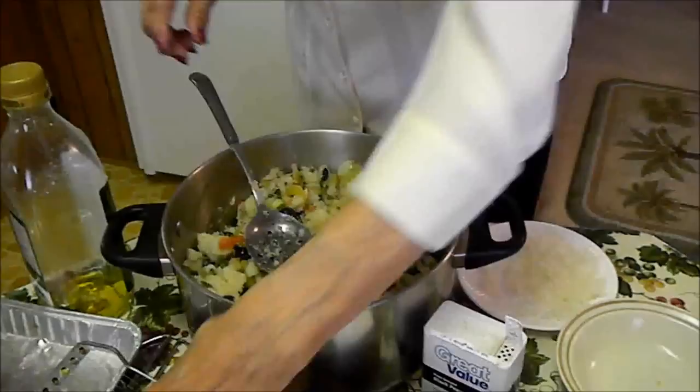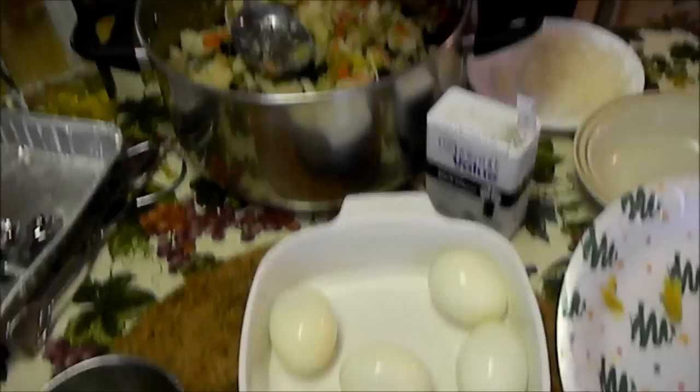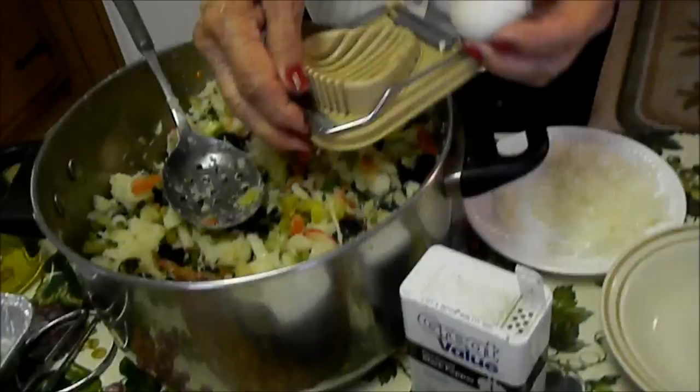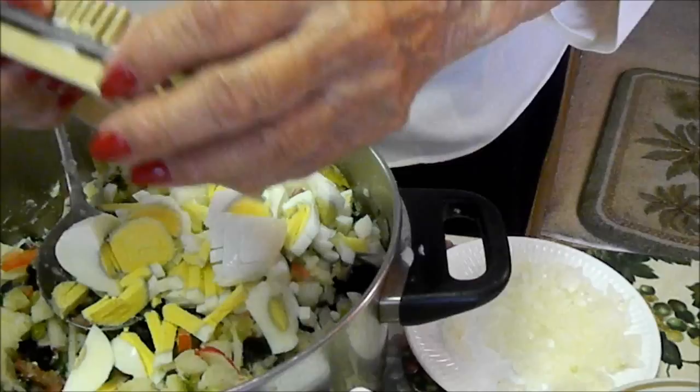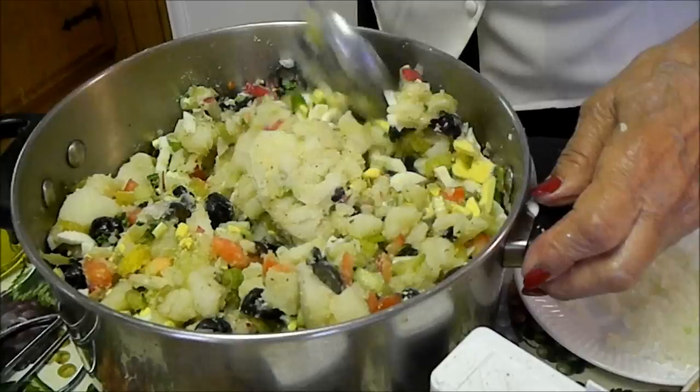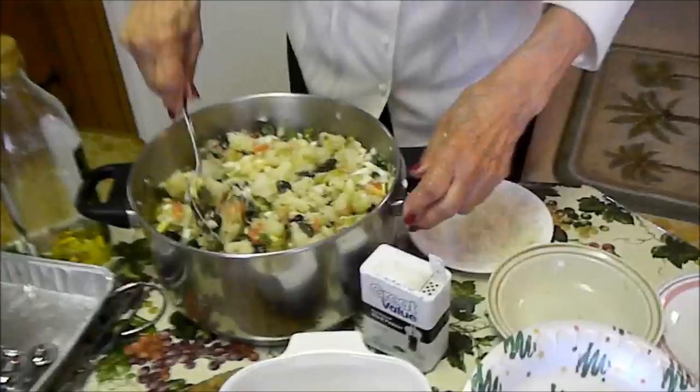Dill pickles. Now it's time to add the eggs — I'm adding six eggs, hard-boiled eggs. Then we shake a little bit more of salt.